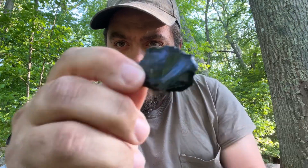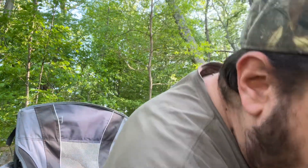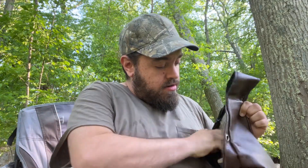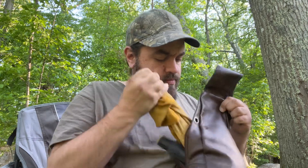I put out a little poll on YouTube in the community section about whether you'd like to see me knap a little irregular chunk of obsidian into something, so I'm going to try that. My tools are kind of not doing so good, so I think I'm mostly going to use indirect on this with maybe a little bit of pressure flaking. Let's see.